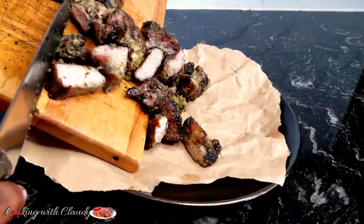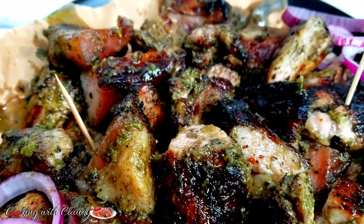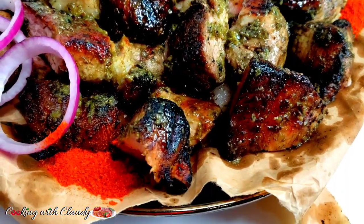Let me take you to the streets of Cameroon with this delicious grilled pork made from scratch. Do not go away because you will be needing this recipe for any gathering for your family or friends. Keep watching.